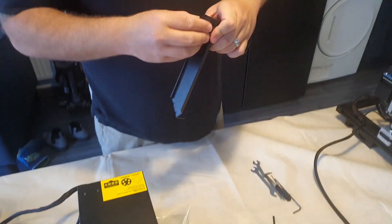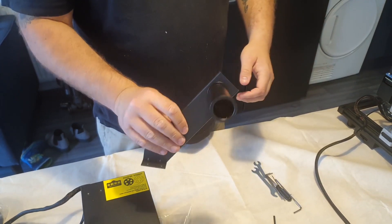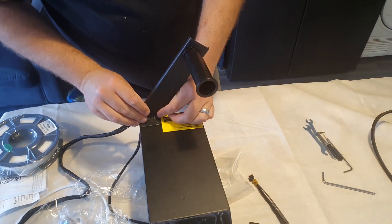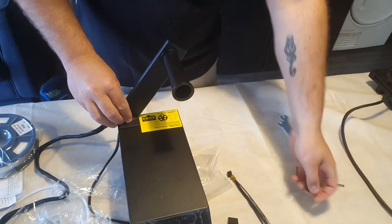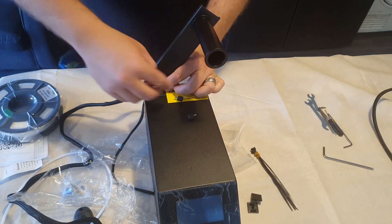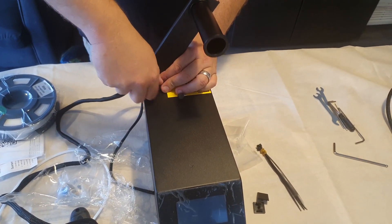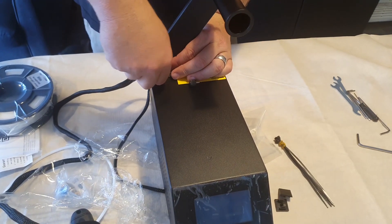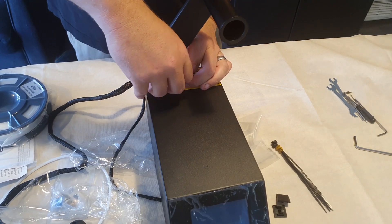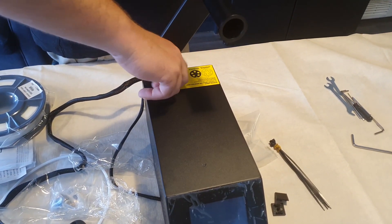That's done, so now we're going to put the spool holder together. It literally just screws on, and you can attach it to the actual frame or to the control box. I'm going to do mine on the control box for now, as I'll probably end up printing a different spool holder. It just screws on with the two little thumb screws provided. It's quite nice that they sent a free little roller filament — I quite like that, it's a nice little touch.